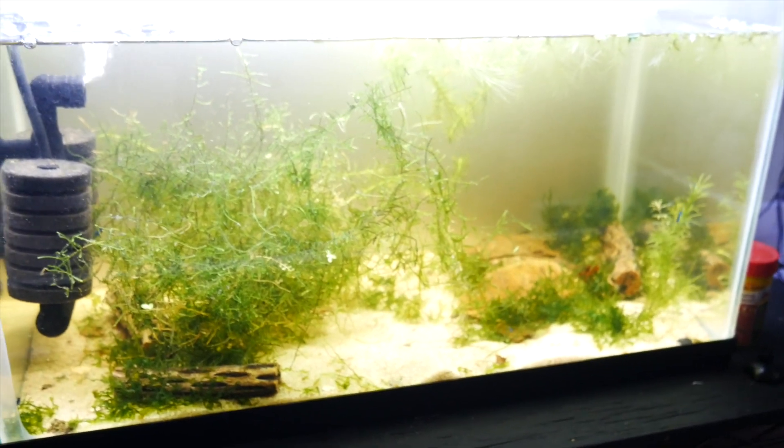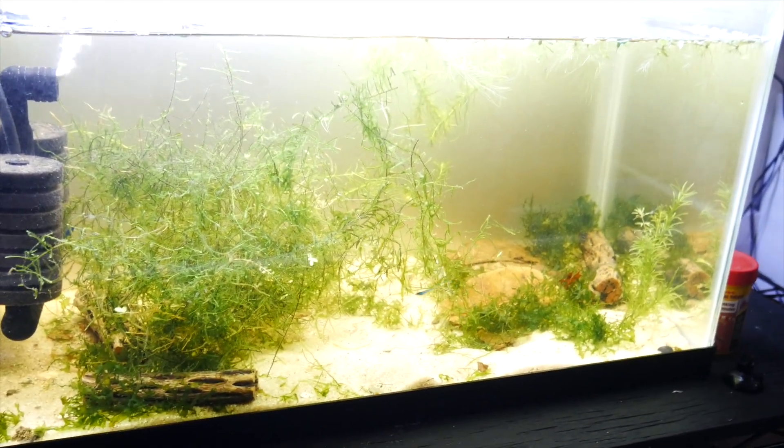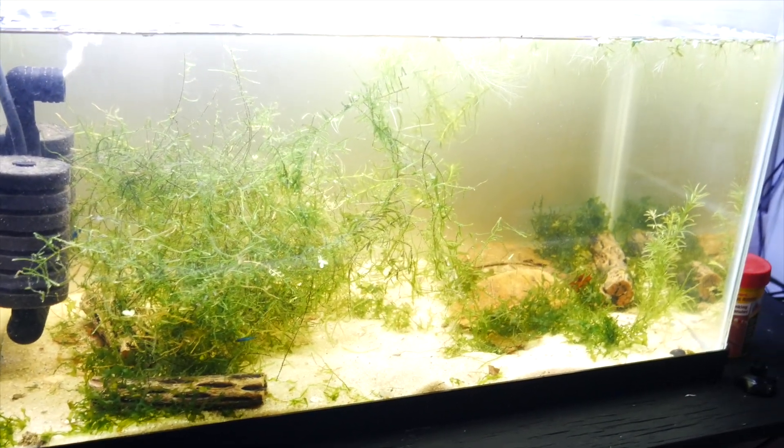I got that piece of driftwood removed, and I really like it a lot better. I'm going to be splitting up some of the moss and some water wisteria when I put another tank up higher up on the rack here.